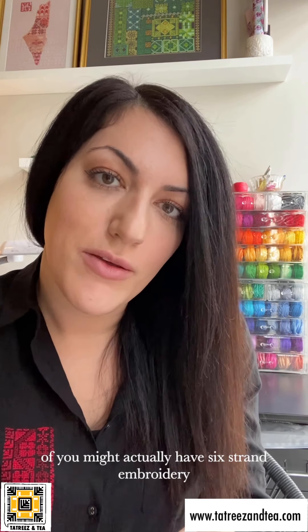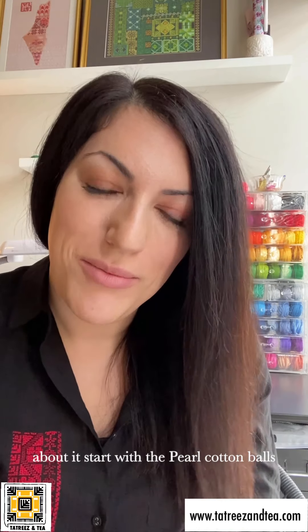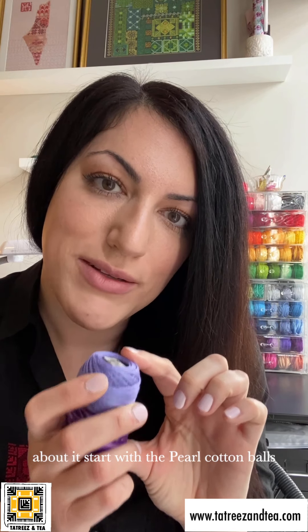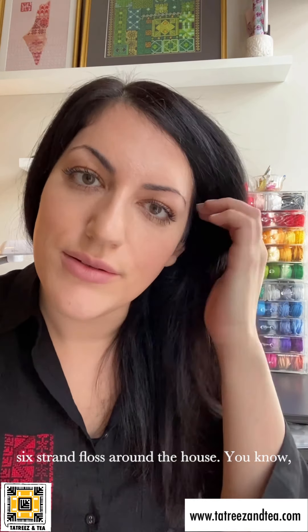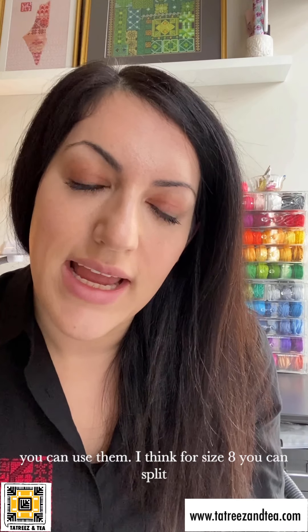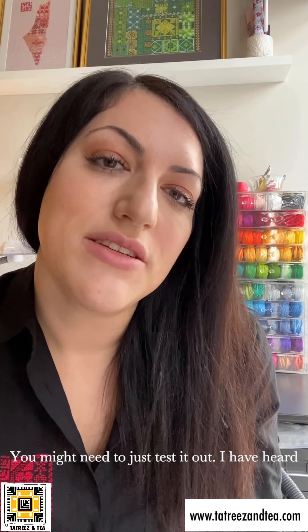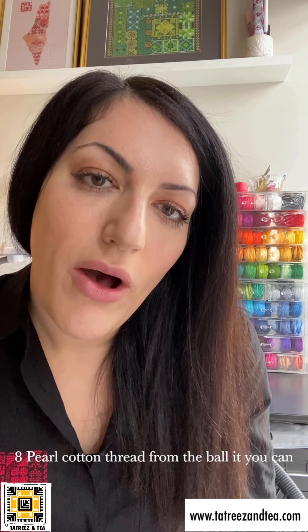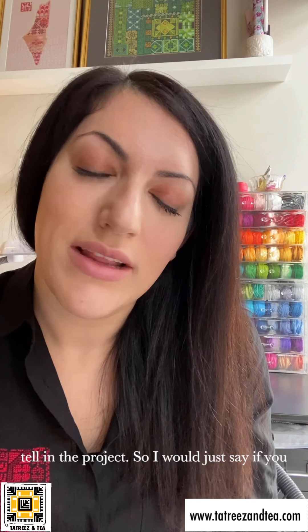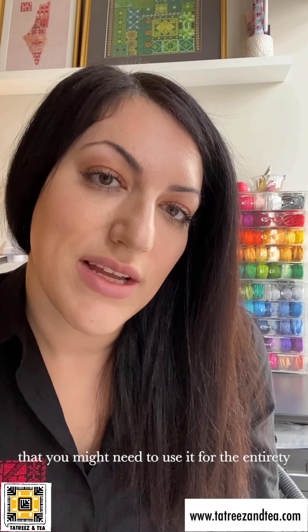Some of you might have six-strand embroidery floss by DMC. If you don't have that, don't worry — start with the pearl cotton balls, size eight. But if you do have six-strand floss around the house, you can use it. For size eight, you can split off two or three strands from the six, though you might need to test it out. I've heard from students that if you start with six-strand and then switch to size eight pearl cotton from the ball, you can tell the difference in the project. So if you want to use six-strand thread, you might need to use it for the entirety of the project.